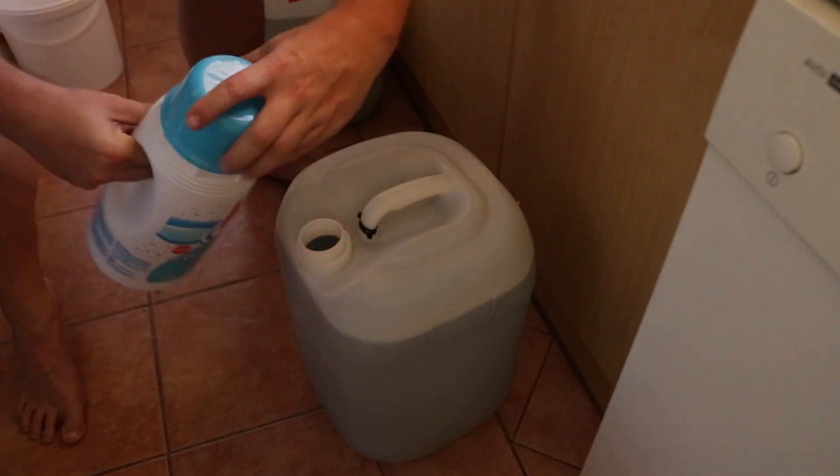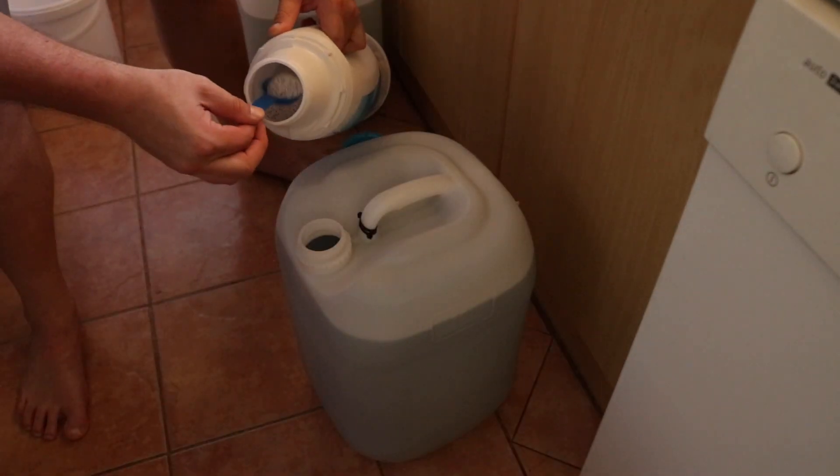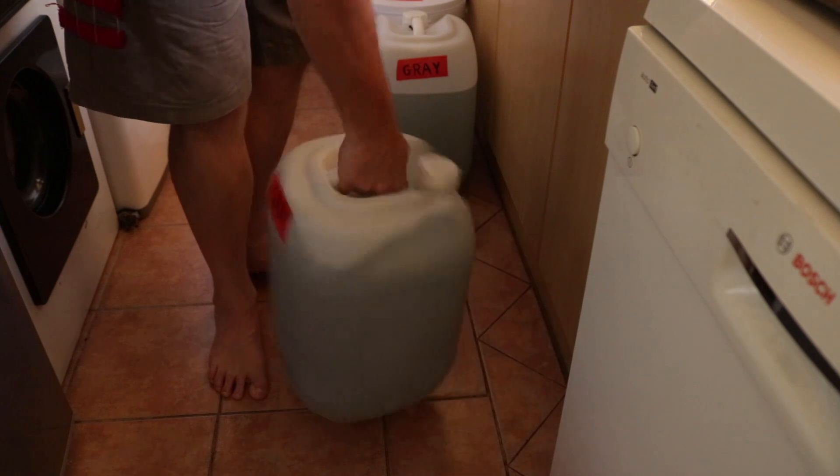Grey water does not last more than 24 hours untreated, so I added a spoon of full chlorine to reduce the odor. You can use other products but this is what I have at hand, and I will only use this water in the toilet.